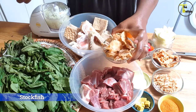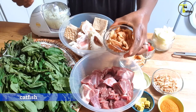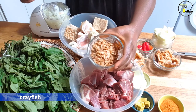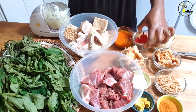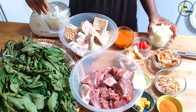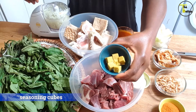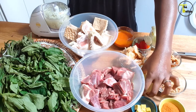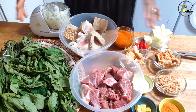I've got dried stockfish and smoked or dried catfish — somebody please remind me in the comments whether these are smoked or dried, I've thrown the packaging away. And this is crayfish. You'll also need scotch bonnet pepper, onions, some dried pepper, and seasoning cubes. Don't forget salt — just a little bit will go a very long way. We need to remember we shouldn't eat too much salt. So those are the ingredients.